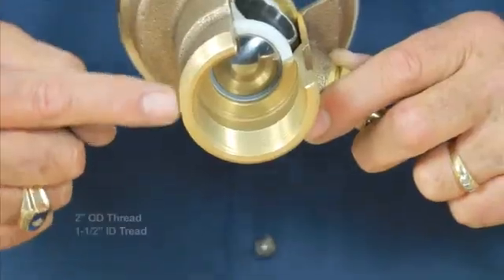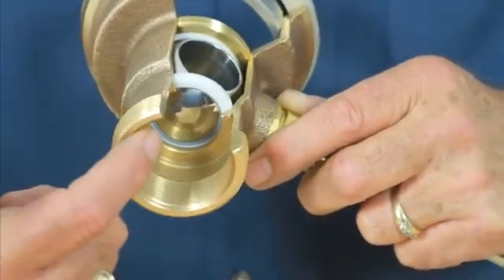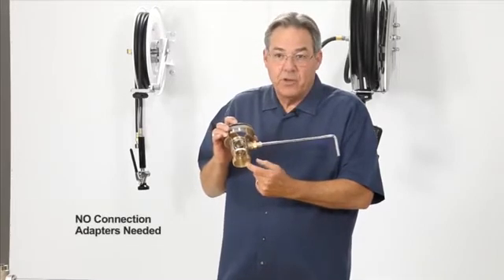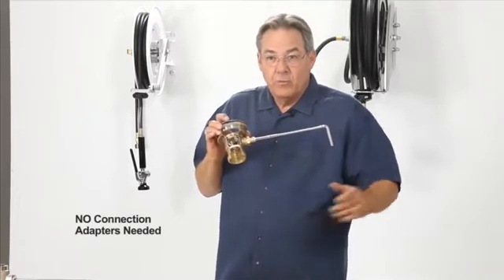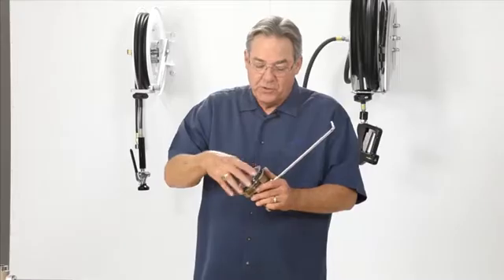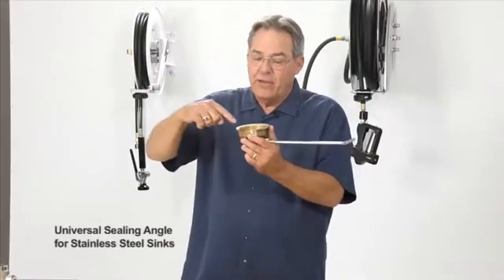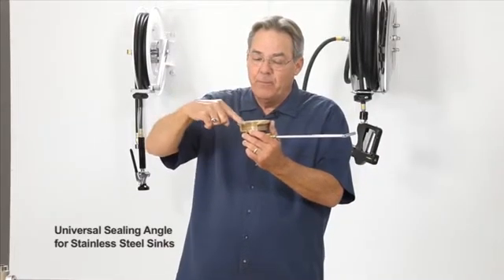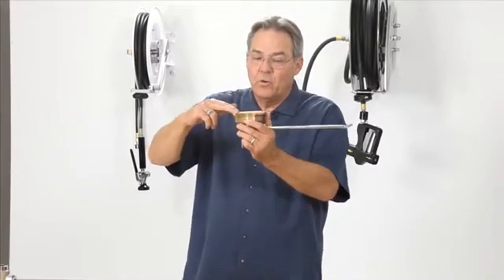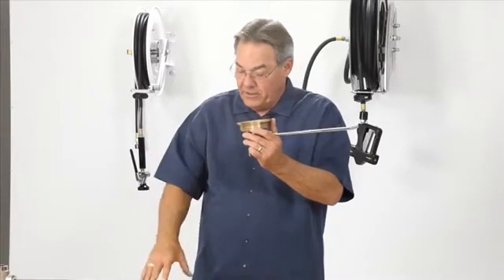We use two threads on the connection: a two-inch OD thread and inch-and-a-half ID. No need for any additional adapters. The plumber can make that connection when they manifold the three drains together. The Fisher Drain King also incorporates a universal sealing angle — this is the angle that sinks are dimpled in the bottom of the sink compartment, and this drain is designed to go flush right up against that dimple for a very good seal.